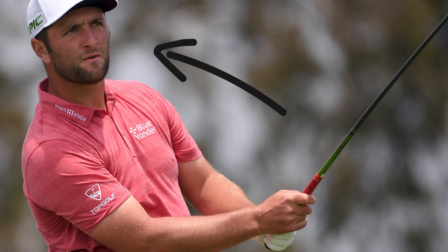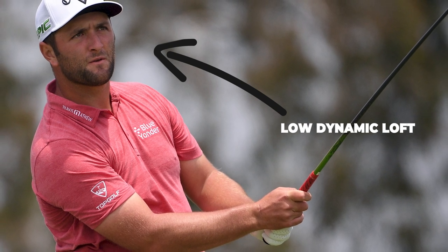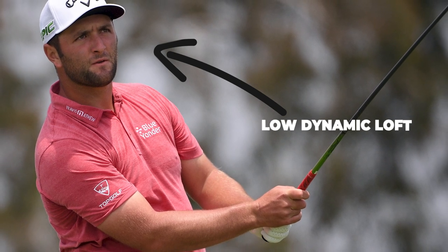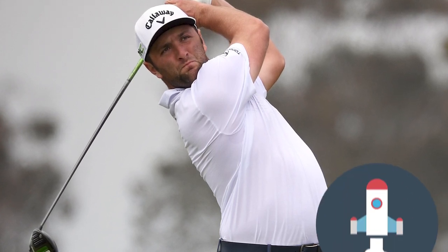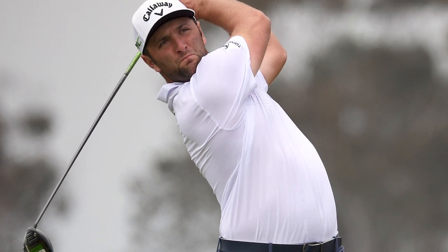As you can see by these three metal woods, the lofts are actually quite traditional — ones you'd see in some amateur bags. Why is this? Well, it could be that John Rahm delivers quite a low dynamic loft to the golf ball, so he doesn't really need a low static loft like other players do. It doesn't mean he doesn't hit the ball a long way — his ball speed is easily over 180 miles per hour and he ranks in the top 20 in driving distance.